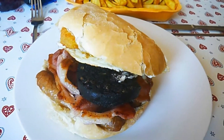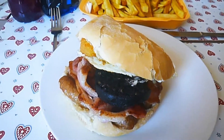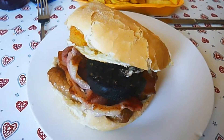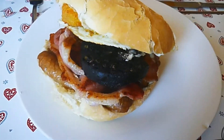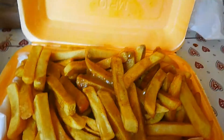Hey there guys, it's Silva, your host. You guys are really enjoying these food videos, so I thought I'd bring you another one. Today I have ordered an absolute monstrosity of a breakfast sandwich and curry fries.